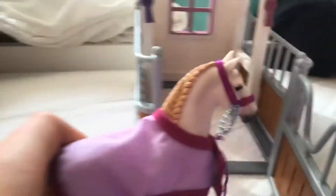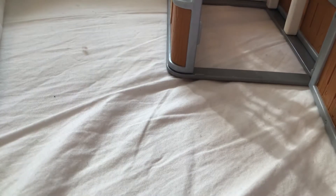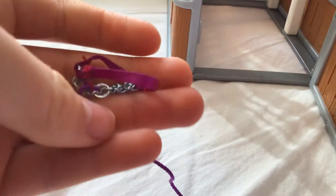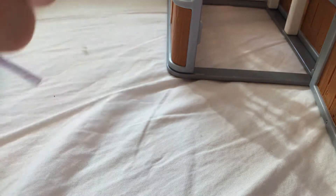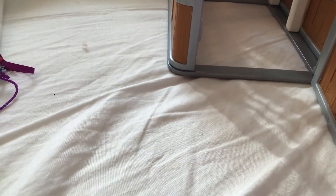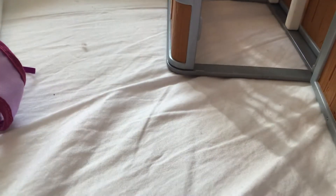So it comes with a beautiful mare who has an alternate lead rope and a blanket. Let's take this off. So here's the halter and lead rope, and then there's the blanket. They do match very well and I love them. And here's the mare.